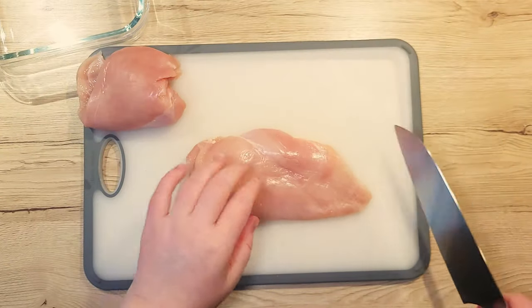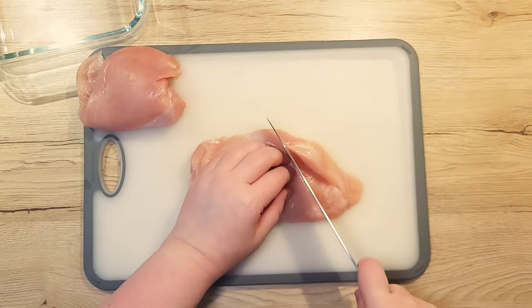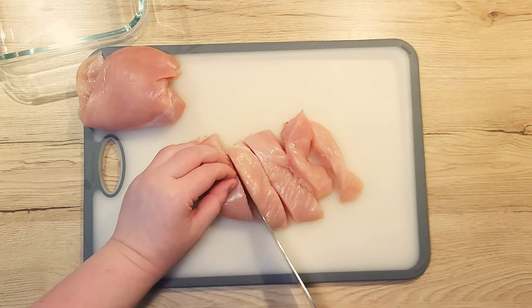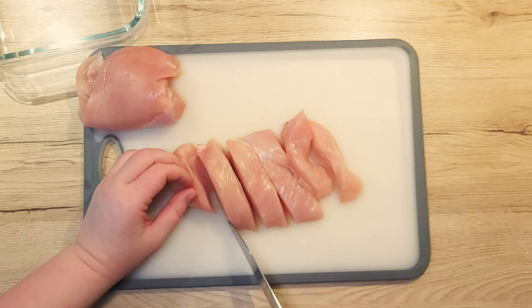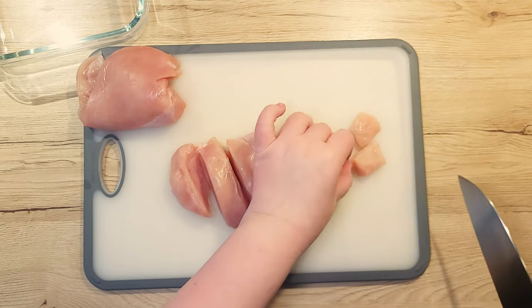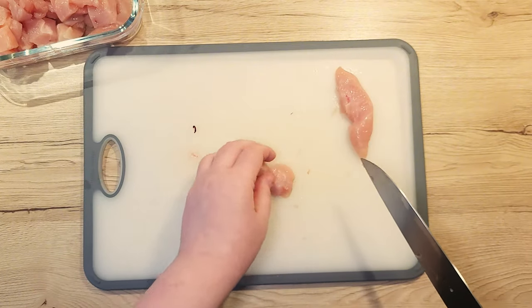We'll start with chicken. You can go with thighs for extra juiciness or breasts if you prefer the white meat. I'm using breasts today as I couldn't get my hands on thighs, sadly. Cut your chicken into bite-sized pieces so they will fry up nice and even.